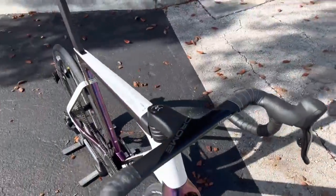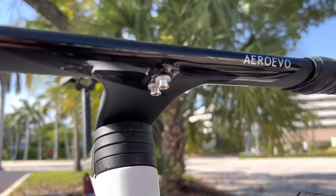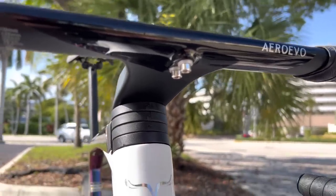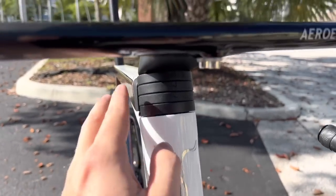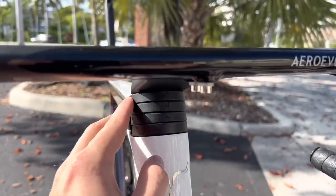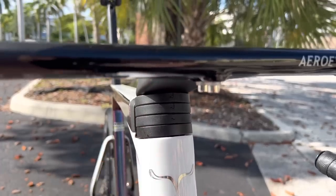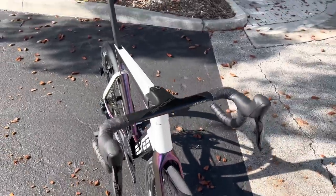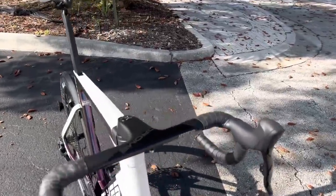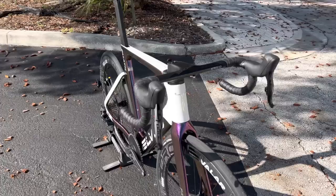Inside the bag you also get an out-front mount for a Garmin, which you can put on there — I put that on my bike as well. The spacer setup — these breakaway spacers, basically hockey pucks, one through four, with the alloy one — weighed right around 100 grams total for the spacer setup, which is a pretty heavy set. These handlebars are called the Aero Evo, and we used Supercast bar tape on there.